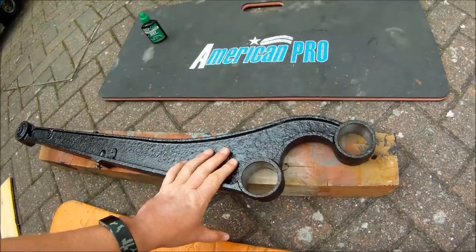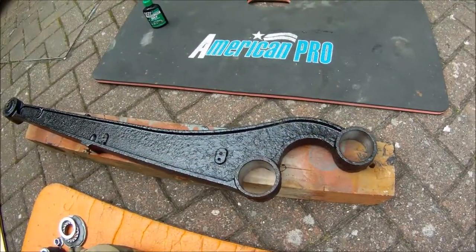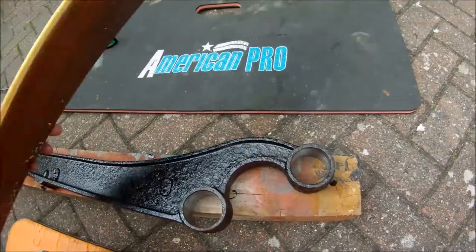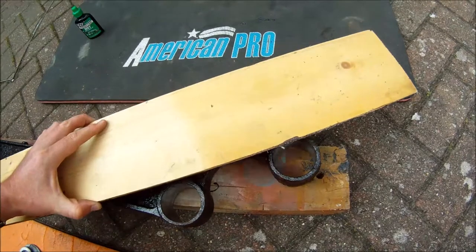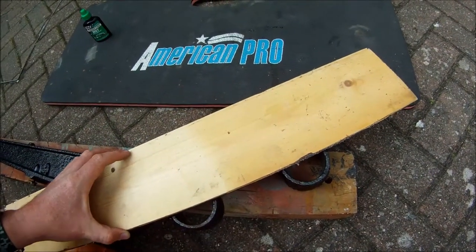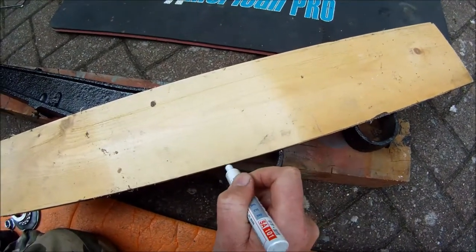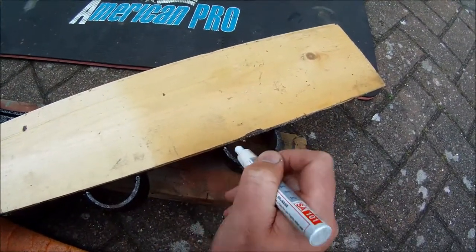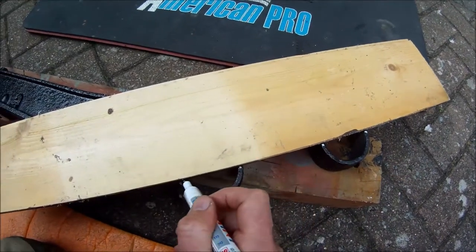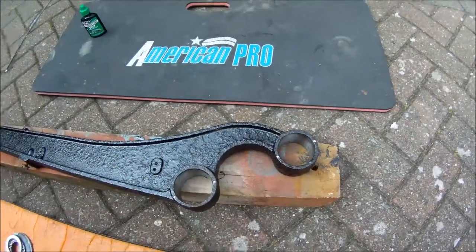Here we've got the arm all cleaned up and painted. Inside is all nice and smooth with no rust or leading edges. To make sure we get the bushes aligned in there properly, put a flat edge across the middle of both ends - that line leads straight across. Get a pen and put some dabs where that line crosses the arm. This gives us a reference point for the lines we drew on the bushes earlier, so we can line those marks up to get the bushes in the right orientation.